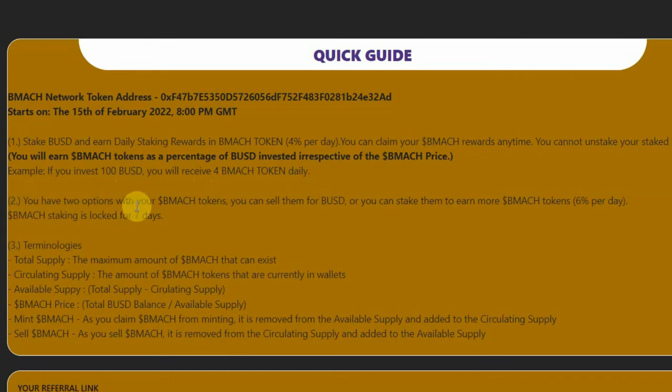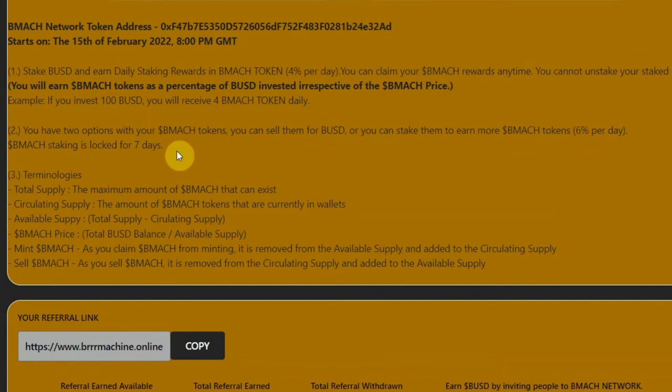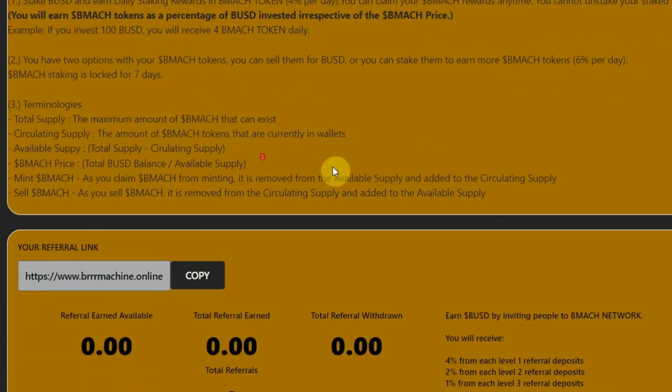Number two: you have two options with your BMAC tokens. You can sell them for BUSD, or you can stake them to earn more BMAC tokens at 6% per day. BMAC staking is locked for seven days, and after seven days you can withdraw and return it to your wallet, or you can stake some more by leaving it. From the eighth day onwards, you can withdraw and send it to your wallet anytime after seven days.